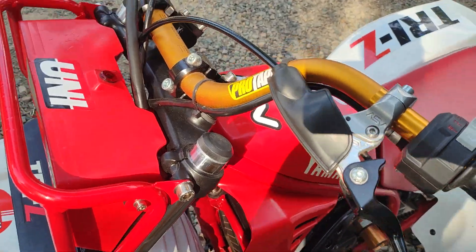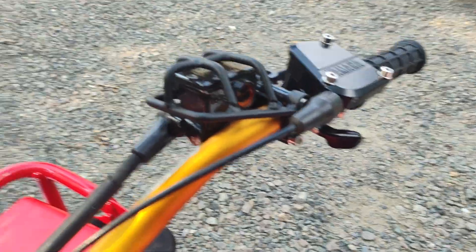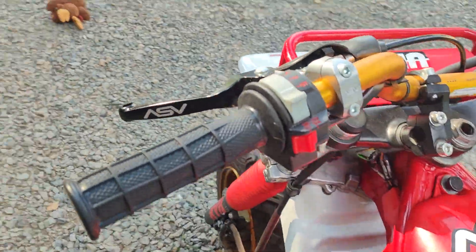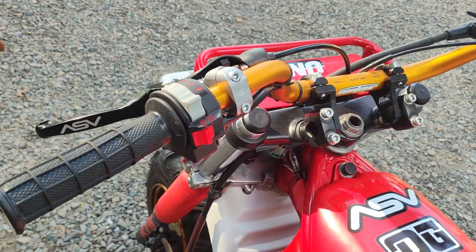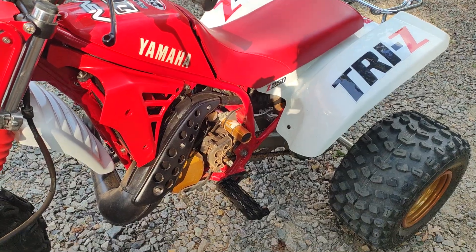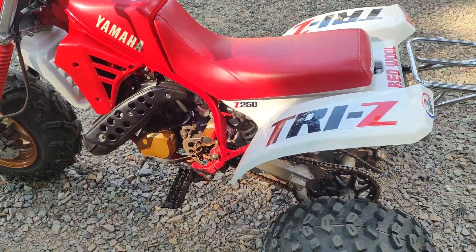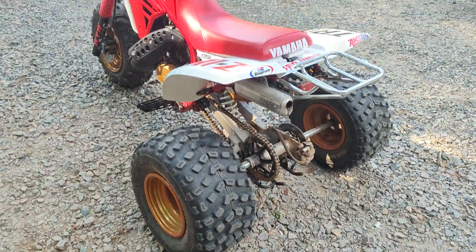The ASV clutch lever would probably need its own video — there were some modifications that had to happen to make it fit. I rebuilt the master cylinder and did a video on that, putting some watch glass in there to fix it. There are still some light issues, but those are solvable. Anyway, this is the '86 — the first one I've got finished and running — of my little projects that I set up for myself during COVID. God bless.